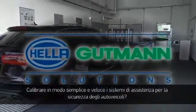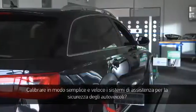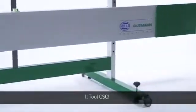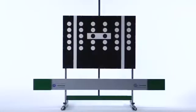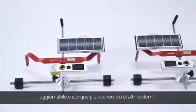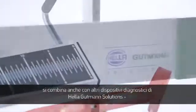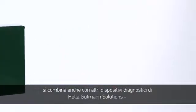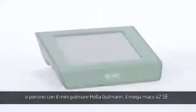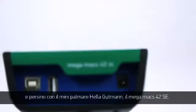Quickly and simply calibrating sensitive and safety-related assistance systems in a car — Hella Gutmann Solutions now offers a unique solution: the CSC tool. A complete system, user-friendly, applicable for many vehicles, upgradable and therefore more cost-effective than other systems. The camera and sensor calibration tool, abbreviated as the CSC tool, is compatible with different diagnostic equipment from Hella Gutmann Solutions: the Megamax 66, the Megamax PC, the Megamax 56, and even Hella Gutmann's smallest handheld device, the Megamax 42 SE.